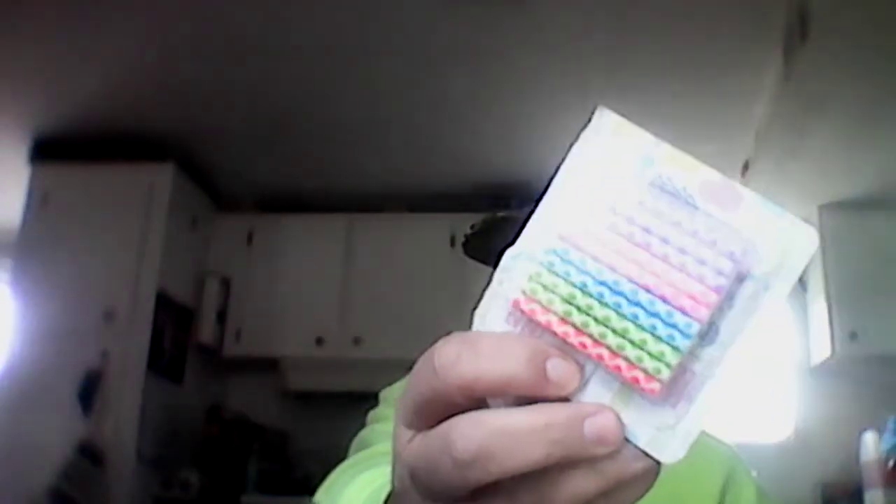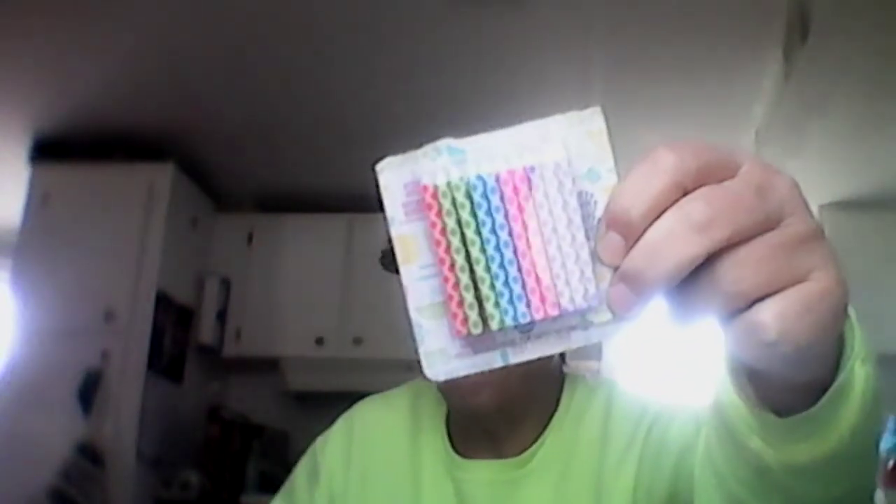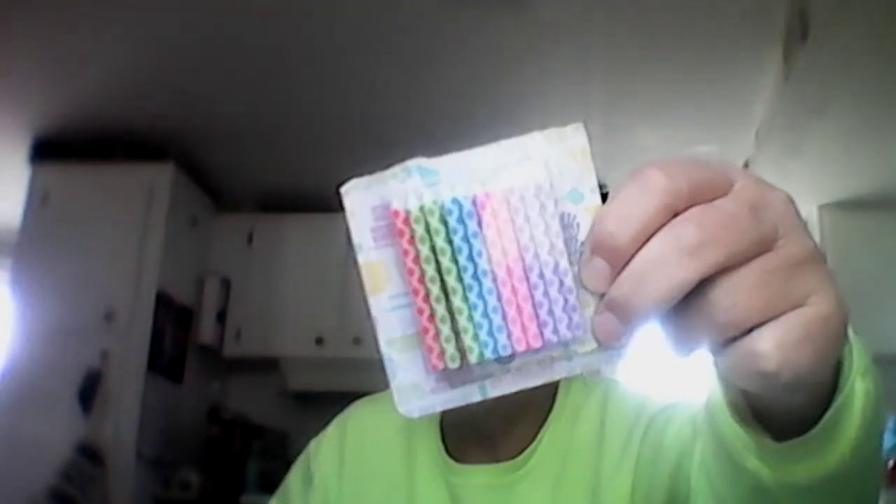Get some birthday candles — go to Walmart and get the little trick candles, the ones that are hard to blow out. If you think about it, they're windproof: you can blow them out and they'll light back up. So if the wind's blowing or it's super wet, you can hold one of these up under your fire tinder and get it lit. Same purpose as the tea lights — you can set it on the ground.